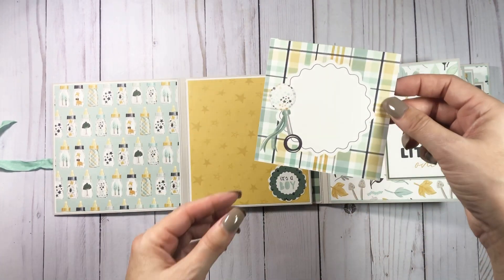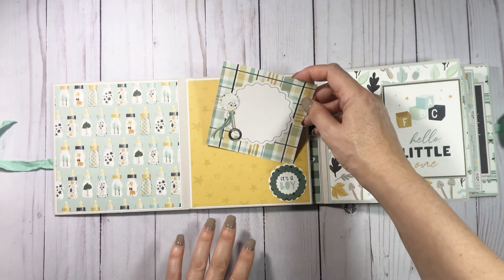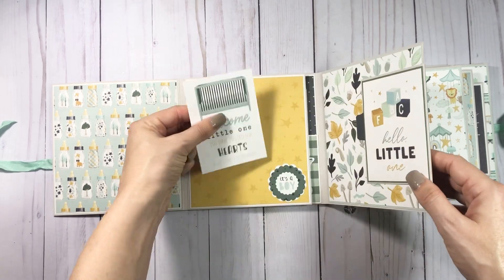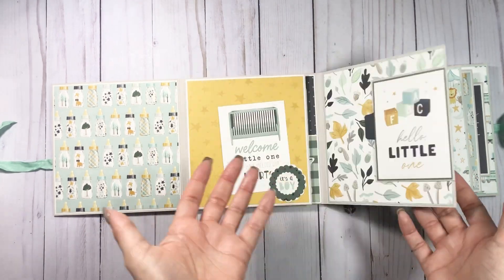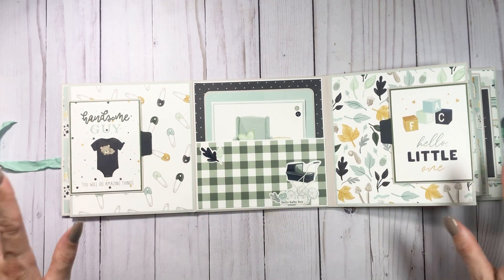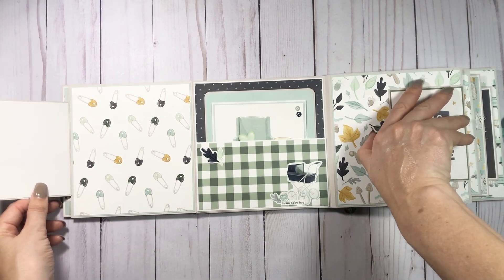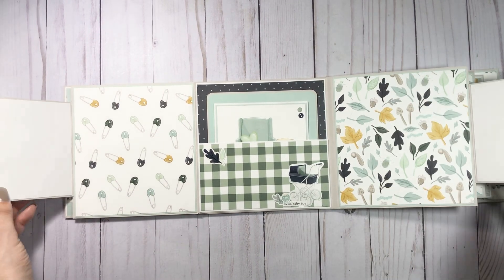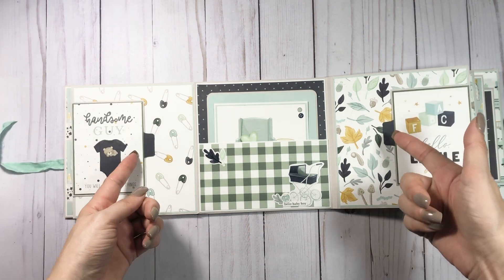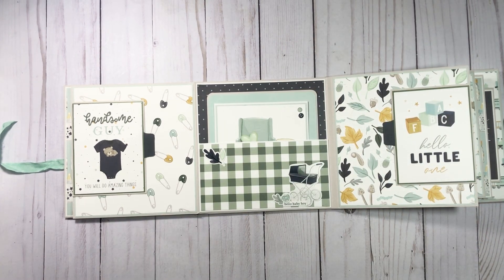You do have a sticker mounted on some cardstock for a little tuck spot, and then you have another cut apart that you could actually journal on as well. This is from the sticker sheet too, but you can switch it up if you have this collection. Then it opens up like this, which I love — just little layouts, so cute. Both of these do have magnetic closures and I did use my stamp and a tab punch for this.